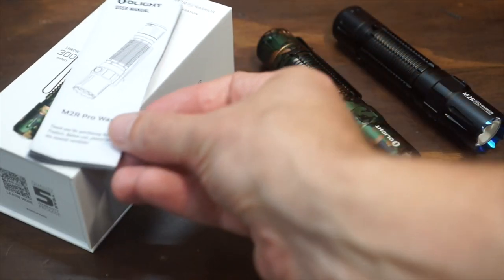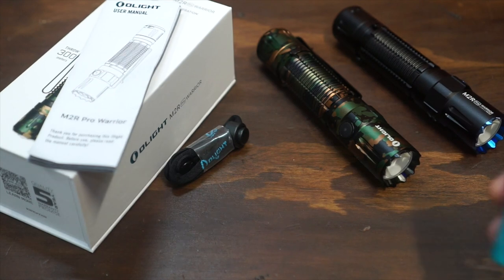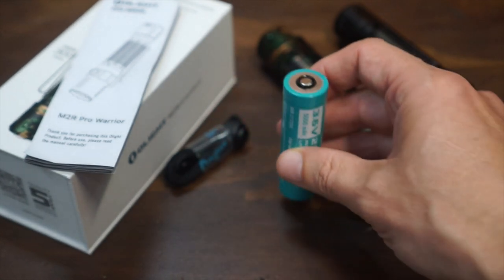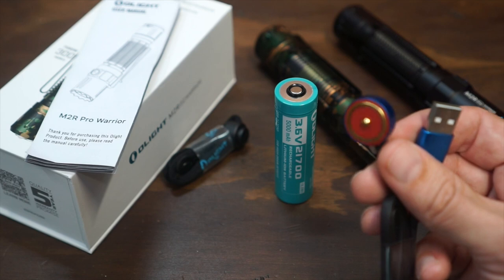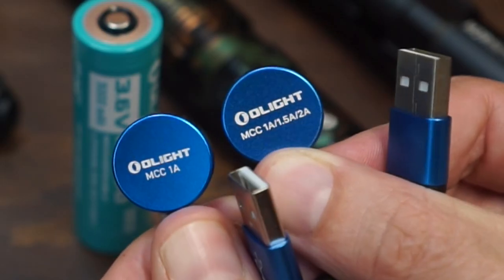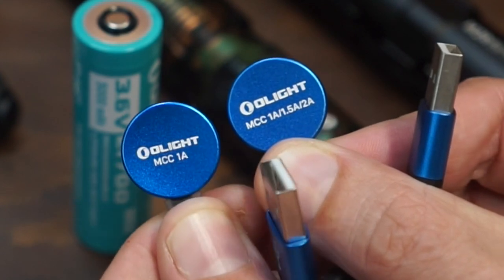Let's talk about what you get in the box. You're going to get your user manual, your lanyard, the flashlight depending on what color you choose, and a 5000 milliamp hour 21700 battery — a much bigger power source than an 18650. To charge that, there is a new magnetic adapter. Compared to the previous one, this one is red and is two-amp compatible, so it will charge that massive power source much more quickly than the previous one-amp charger.